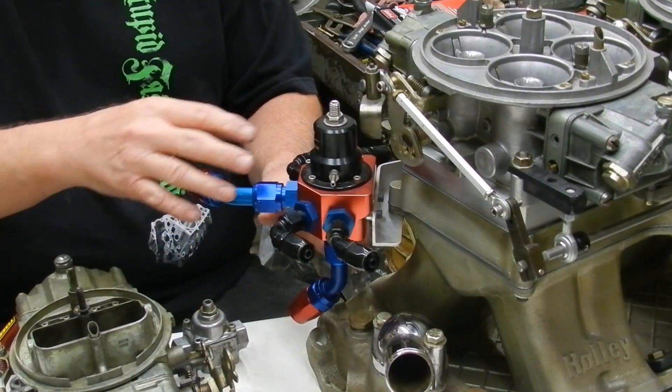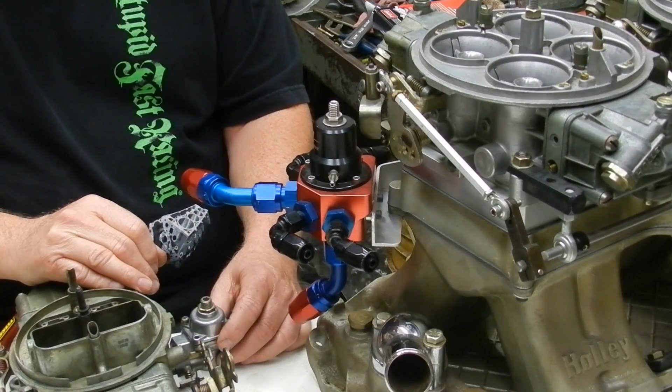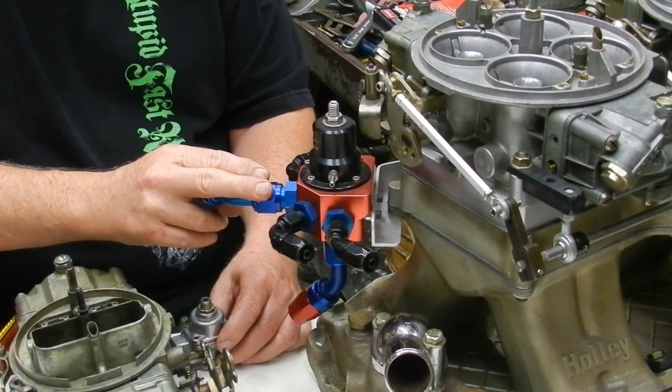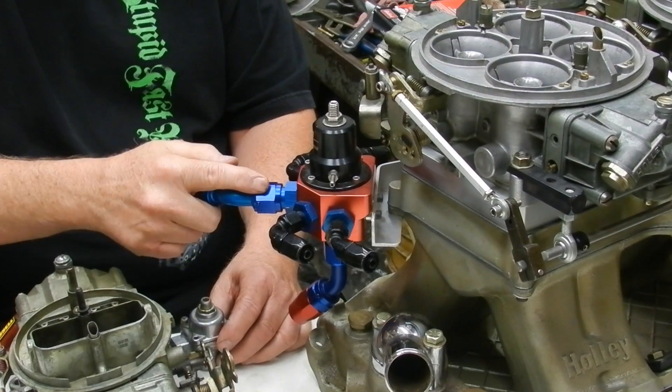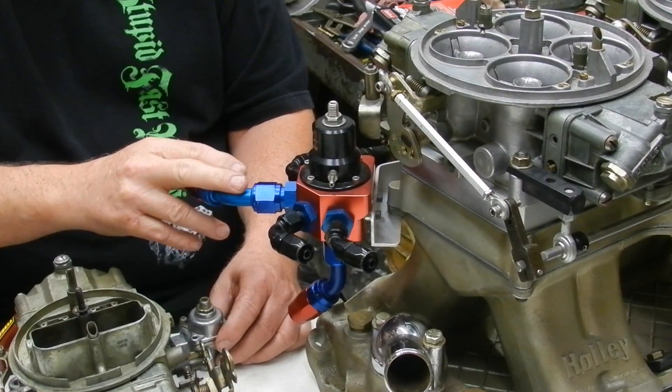We still run these racing regulators around 6 to 7 PSI because they have a lot of volume coming out — they don't need any more than that.